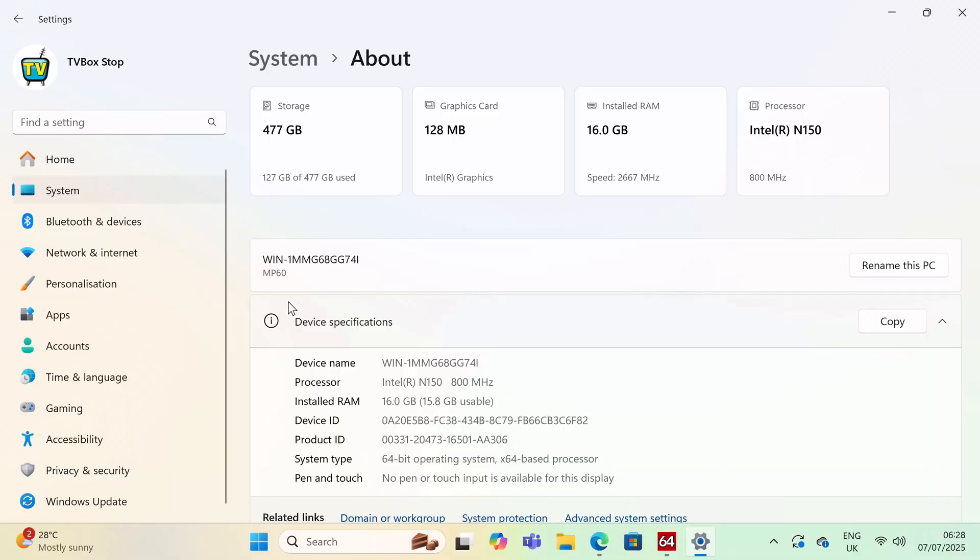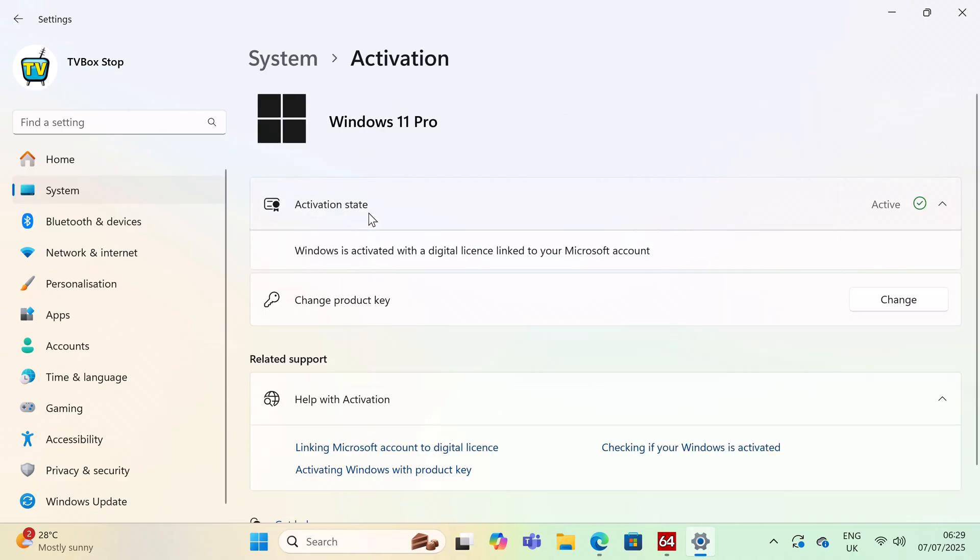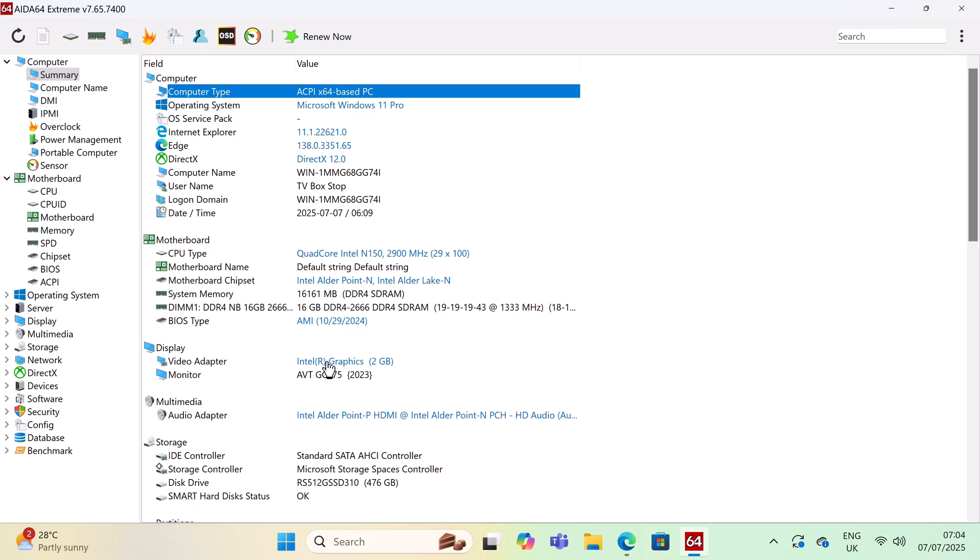Looking at its basic system information, the CPU is the Intel N150 processor. It comes with 16GB of RAM, a 128MB Intel graphics card, and a 512GB M.2 SSD. It's a 64-bit operating system activated with a license key. ADA64 Xtreme confirms it runs Windows 11 Pro, with a quad-core Intel N150 at 4 cores and 4 threads with a boost clock of 2.9GHz, and a single 16GB DDR4 RAM module running at 2666MHz.